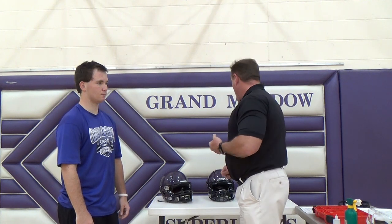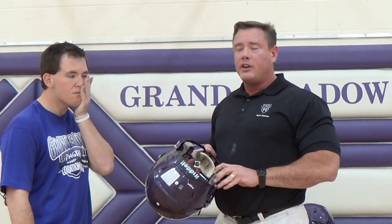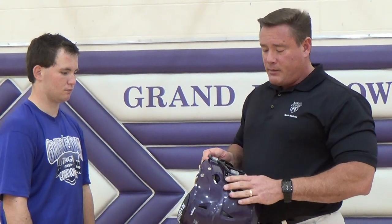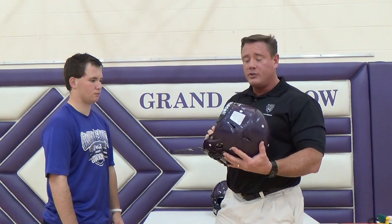A couple of things that we want to look for on a helmet immediately. We want to make sure that it has been recertified. All helmets have to be recertified at a minimum of every other year, if not every year, depending on usage. We're looking for that recertification sticker on the inside of the helmet. We're also looking for the warning label on the back — those have to be on the helmet. We also want to make sure that everything is tight, the snaps and clips are tight, in working order, and there are no cracks or defects anywhere in the helmet.